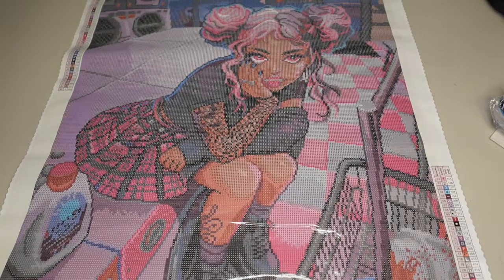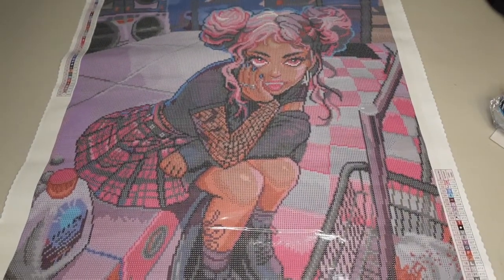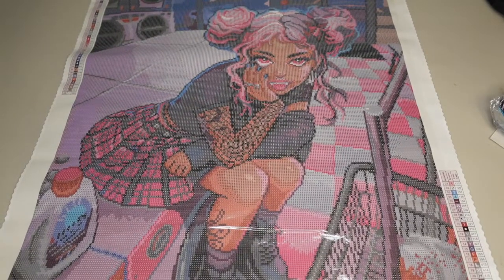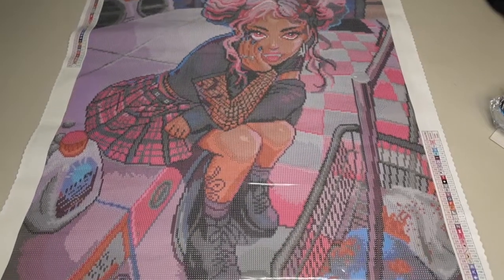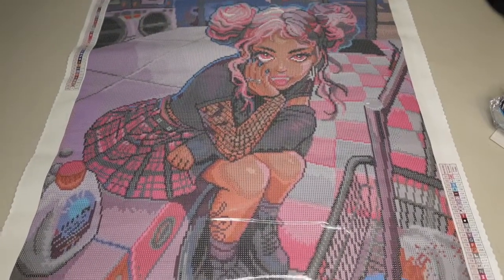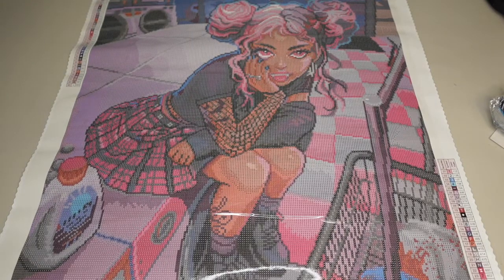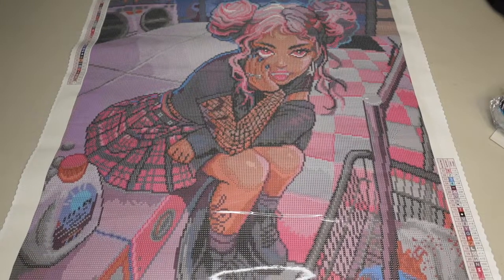Every time I open up a diamond painting, I'm so much more impressed when I have it in person in my own hands than I see it on other unboxings or photos — even the images on the site. It never really hits you just how much detail goes into these kits until you have it in front of you all laid out. It's just so incredible what some of these sellers and companies are able to do with an image and what they're able to do with that rendering. It's just so cool.